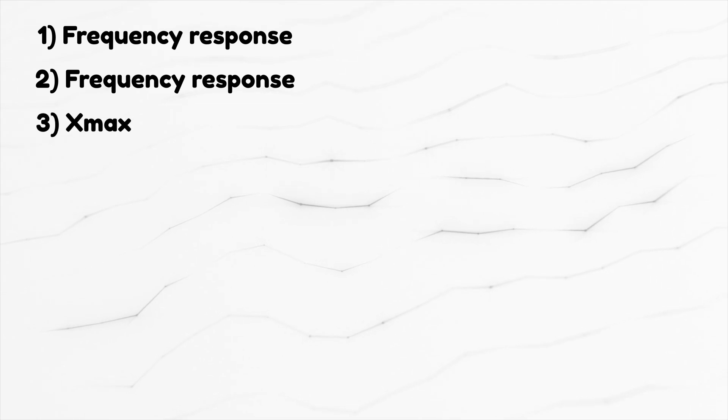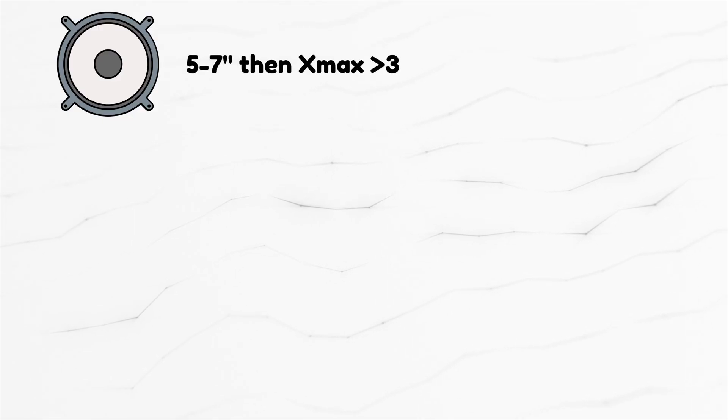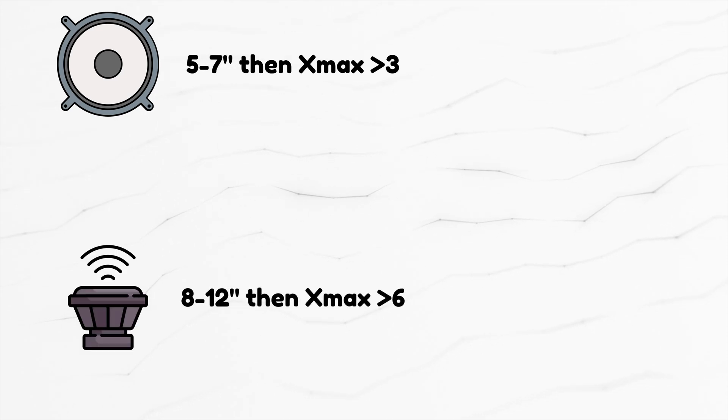Number three: Xmax. Xmax is sometimes treated like a bonus parameter — high value great, low value no big deal. But it is a big deal, and I'm going to speak from personal experience. First, let's discuss which values should raise a red flag: for an average 5-to-7-inch speaker, 3mm is too low; for an 8-to-12-inch speaker, 6mm is too low.